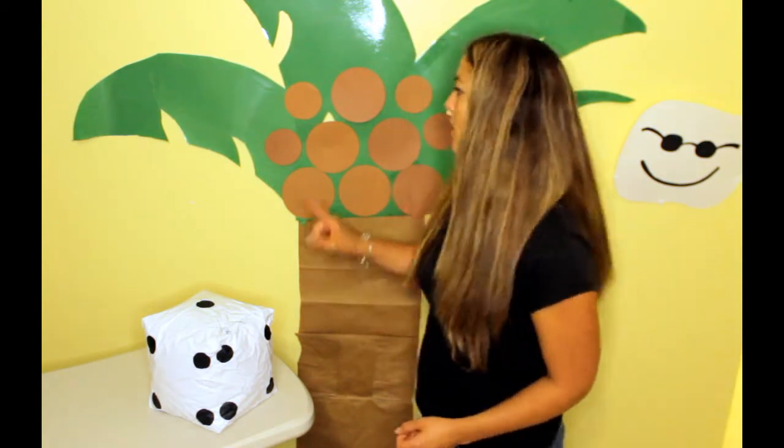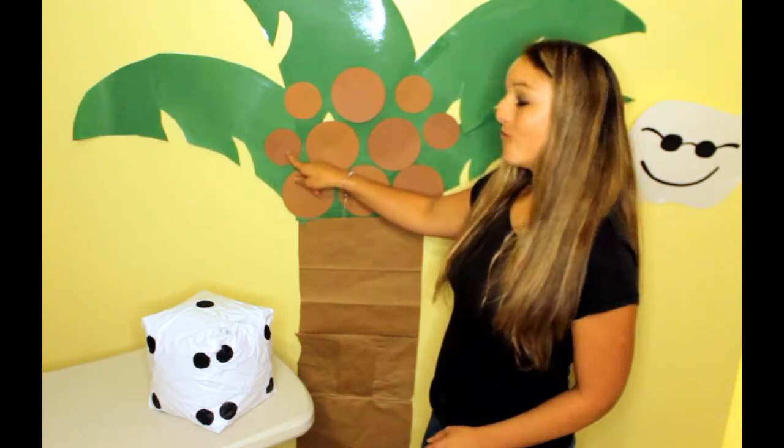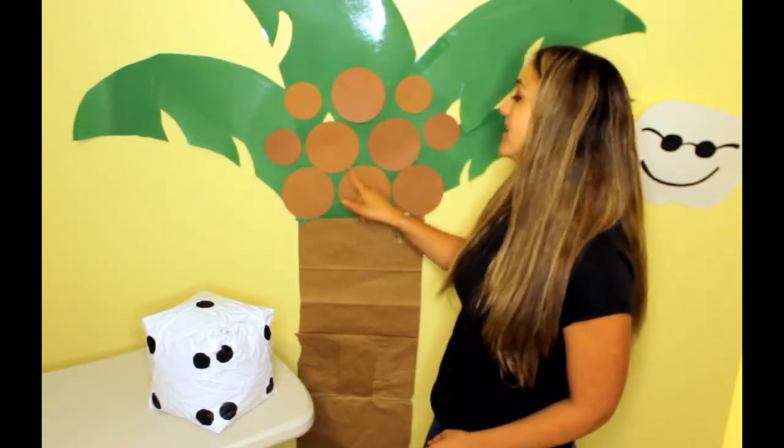Let's make sure there are 10 first. Can you help me count to 10? 1, 2, 3, 4, 5, 6, 7, 8, 9, 10. Alright, we're ready.